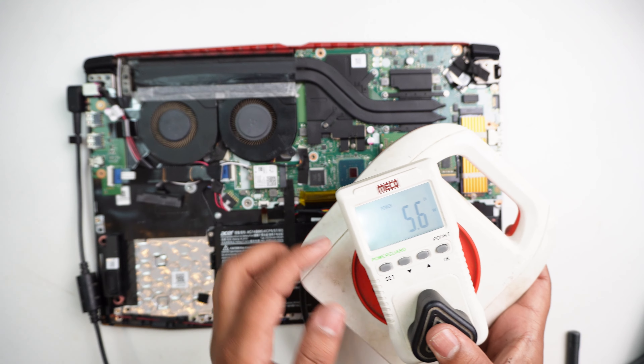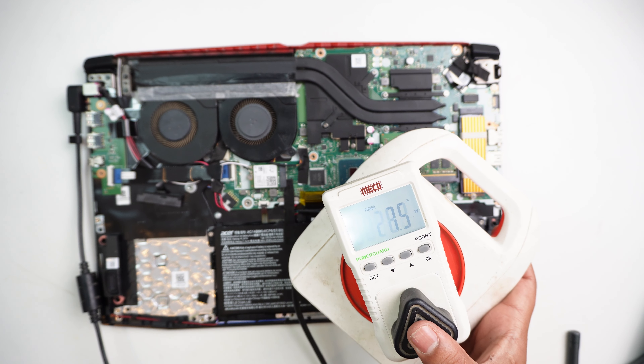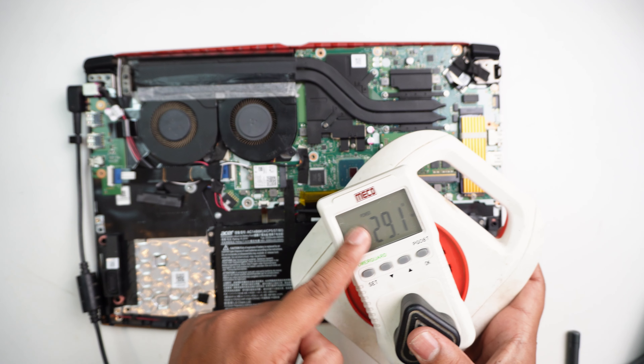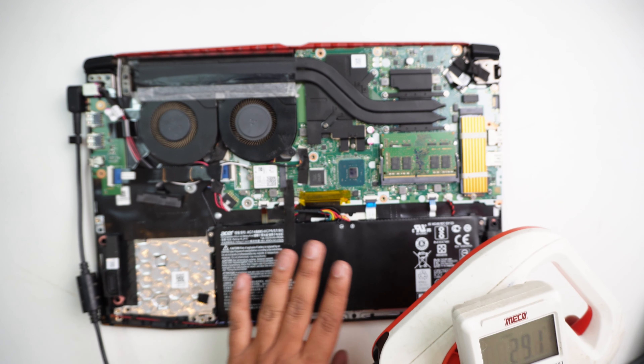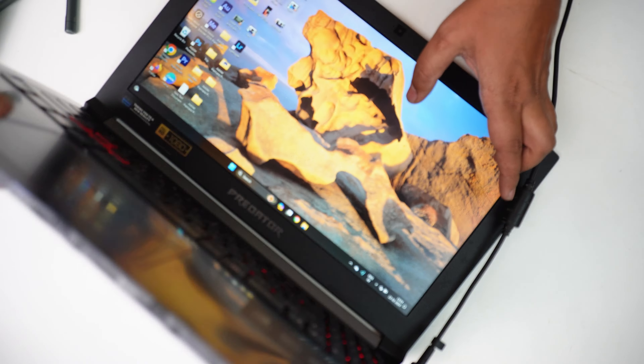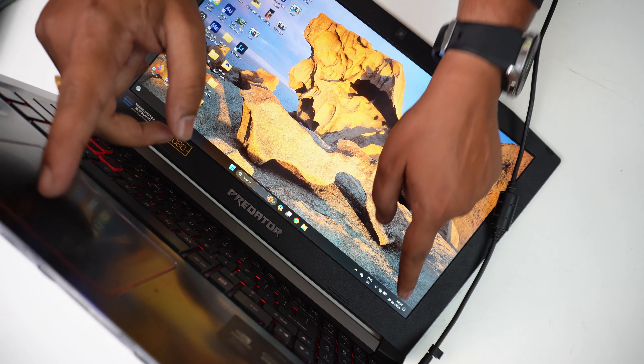Currently reading 5W, now it is 28W. This is the current going into the battery from the charger.